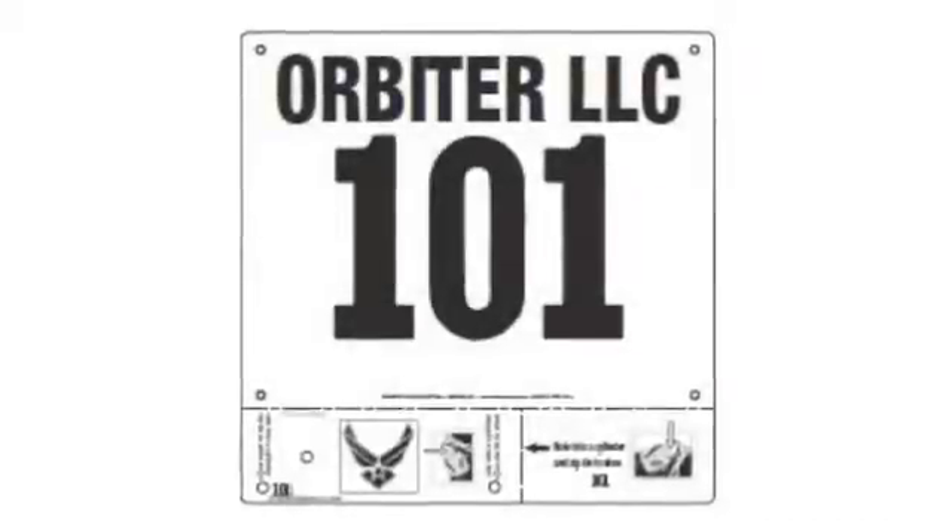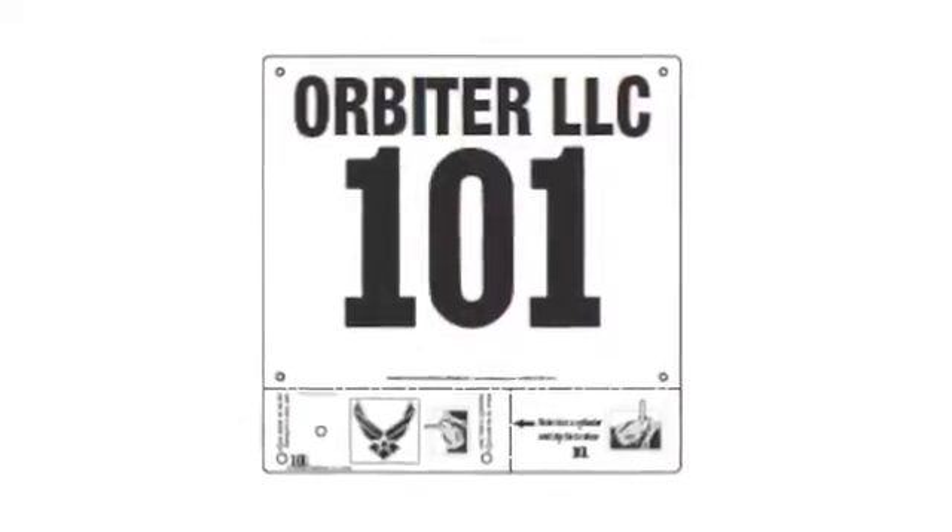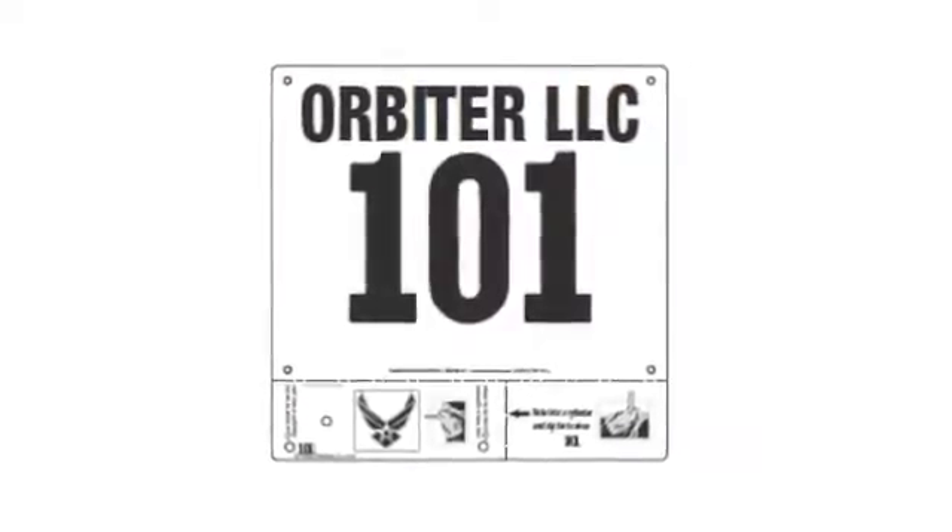Next, hand out the RFID tags to your runners. In this example, the tags are embedded into the bibs that they wear for the race.